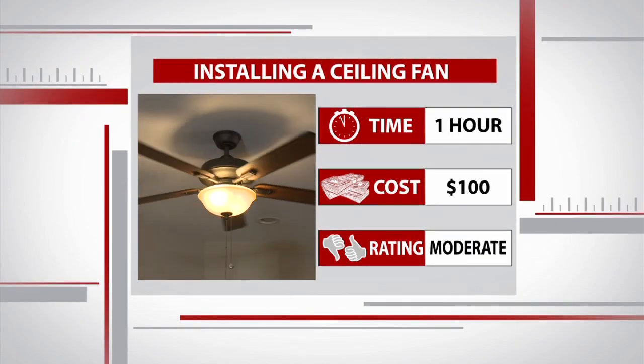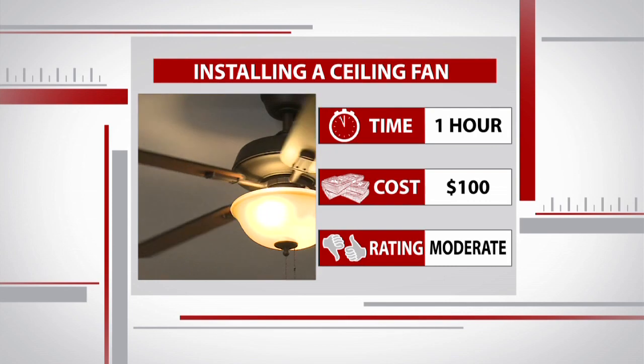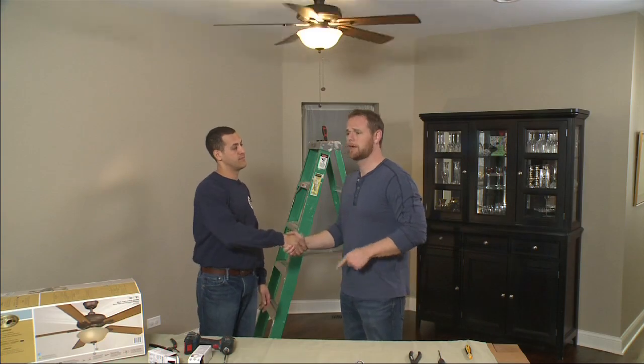I may have added some time with all my questions, but we got a fan and light kit installed in less than an hour and for less than 100 bucks. Michael, thank you very much — that's the Mensch with the Wrench. This is our new ceiling fan.